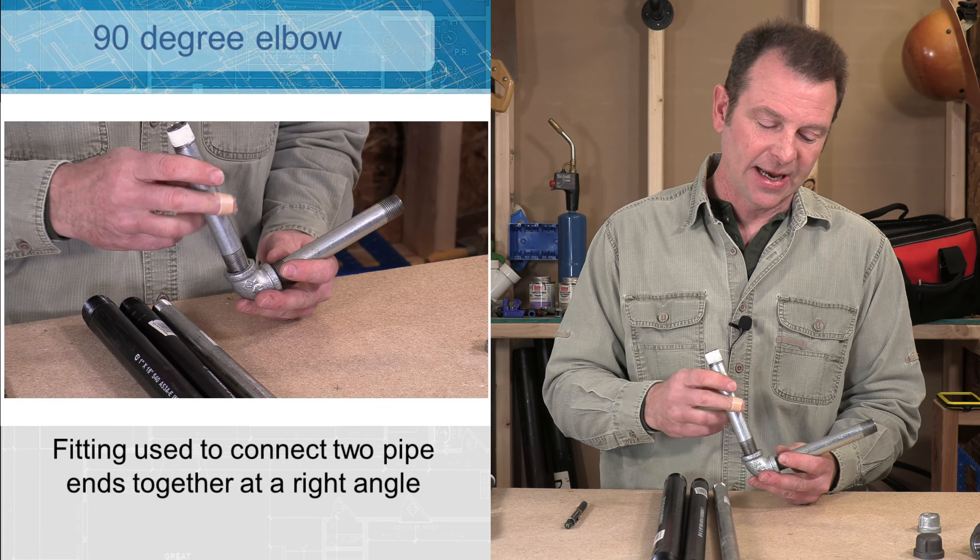So you might have seen in some of the earlier footage a pipe with some white stuff wrapped around the end — this is Teflon tape, a pipe installation material that helps us seal the pipes. This is my pipe or Teflon tape and it is very thin tape made of Teflon. It feels like plastic. It's not sticky so it's not really tape. It tears very easily so we don't need any tools to work with it, but when wrapped around the threads it will seal all of those tiny gaps between the male and female threads and give us a sealed connection.